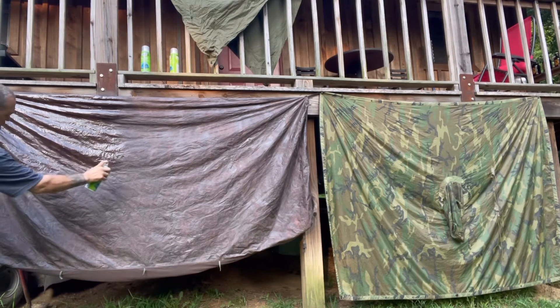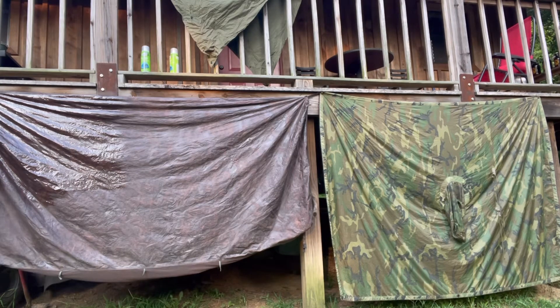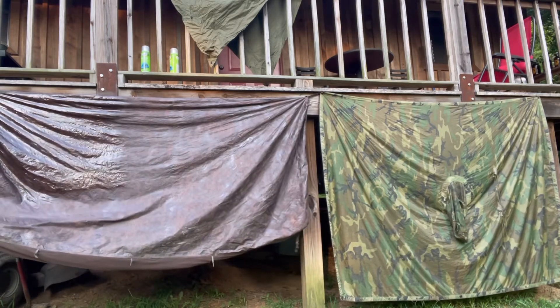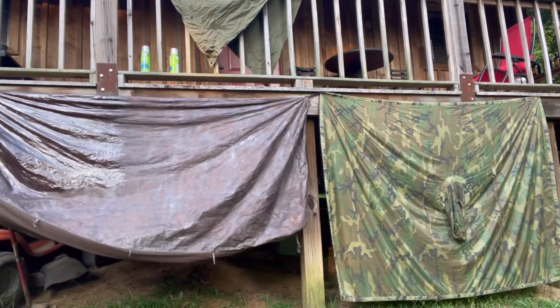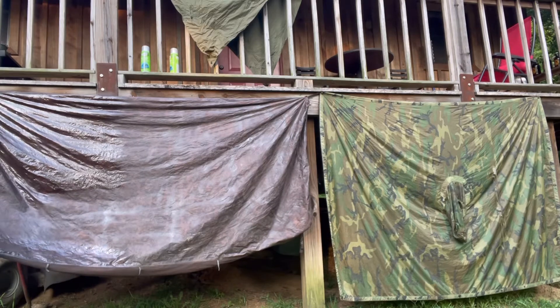This old army half shelter came in ACU camo, but as you guys probably know, ACU is not great, so I dyed it brown for the look of it in this part of the country. Anywhere you've got corners, pull them out and get up in there real good around the seams, then strip across the bottom to the halfway point and work back up to the top.